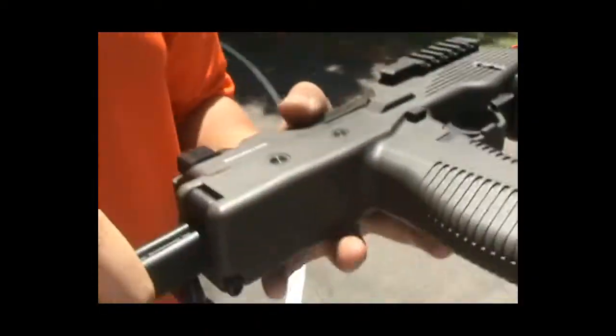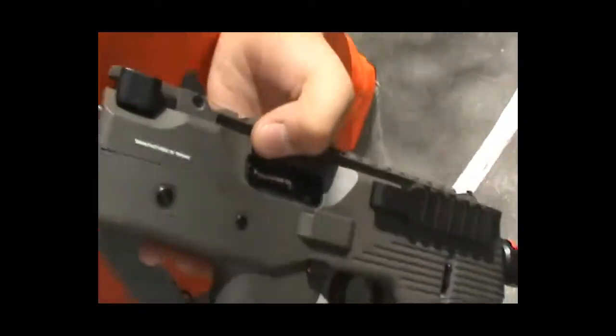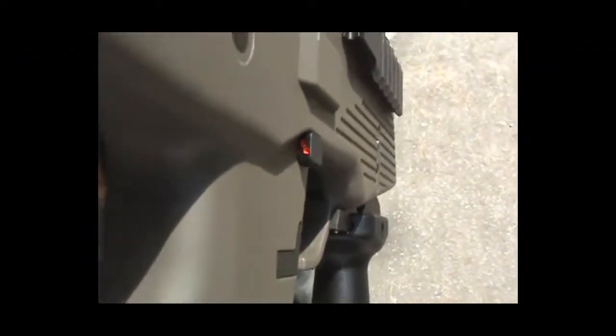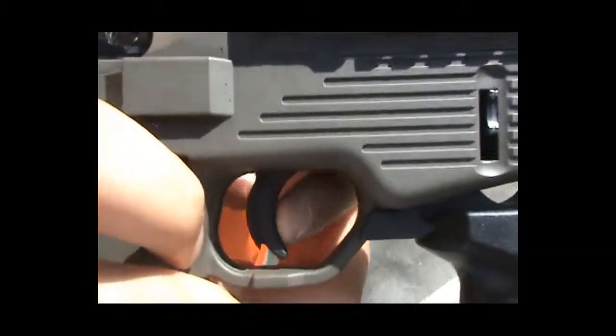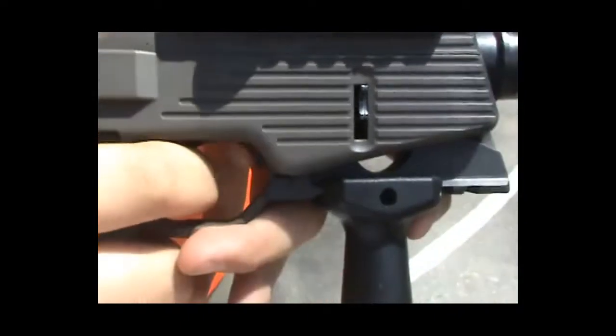This has two fire selections. This side here is full auto, represented by the three dots. On the other side, when I push this in, there's one dot, meaning semi-automatic. There is no actual safety on this — the only safety is this trigger safety, which is similar to a Glock.